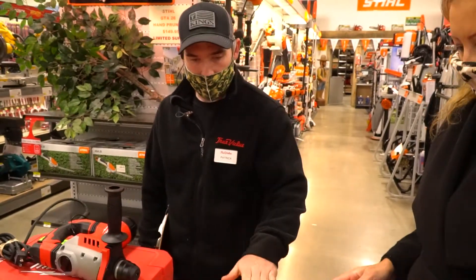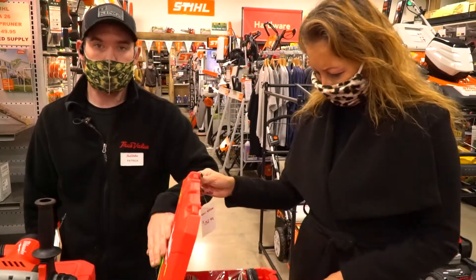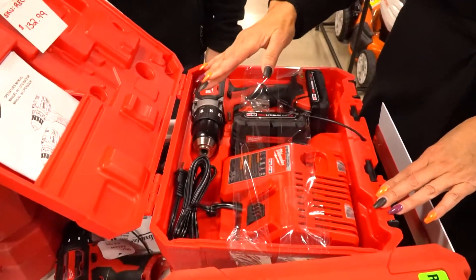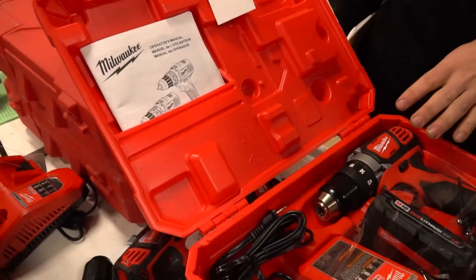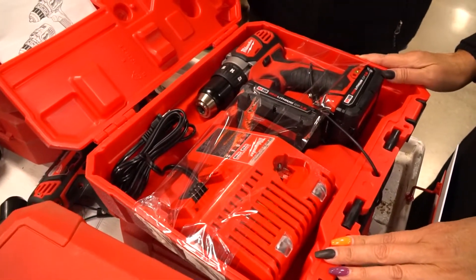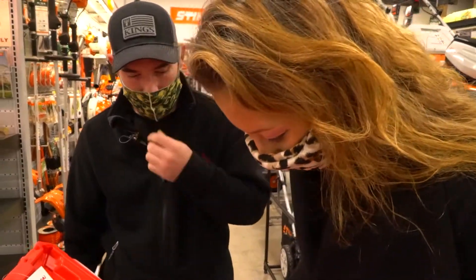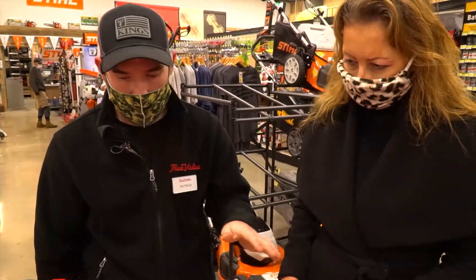The kits come with batteries. If you decide on getting a kit because it fits better in a box — which is what I would do — it comes with batteries and a charger. This is your Milwaukee drill. It's for drilling holes into drywall, wood. Depending on the drill bit, you could do masonry. It's for your DIY, and it's a very good product. It comes with a battery and a charger — you're all set up.